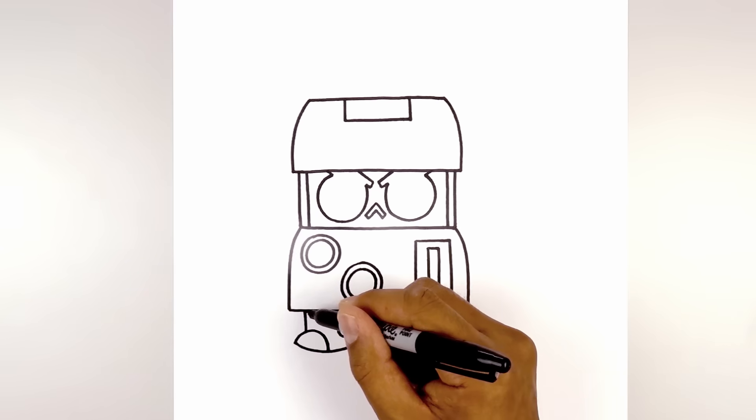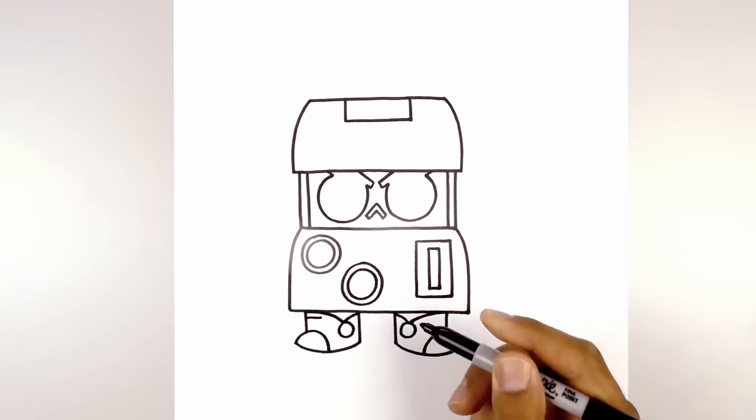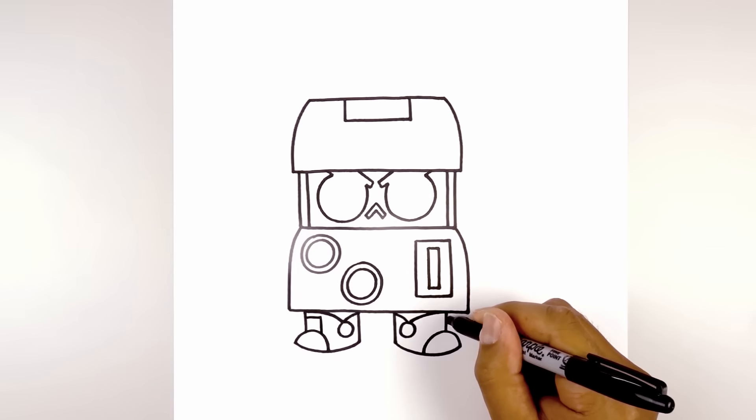Let's draw on the tongue of the shoe. From the top, we're going to step down, draw a short line going across, and come straight down on top of the toe cap.